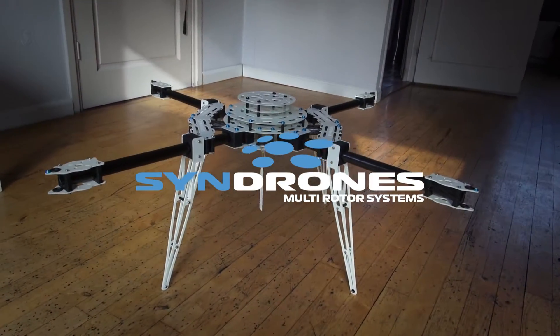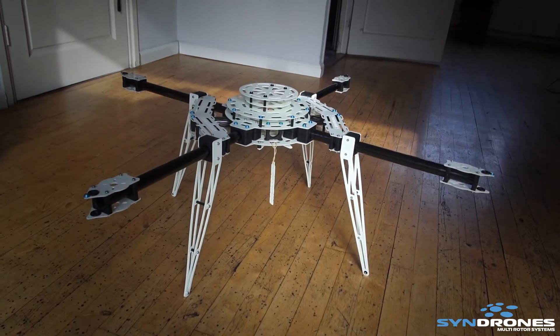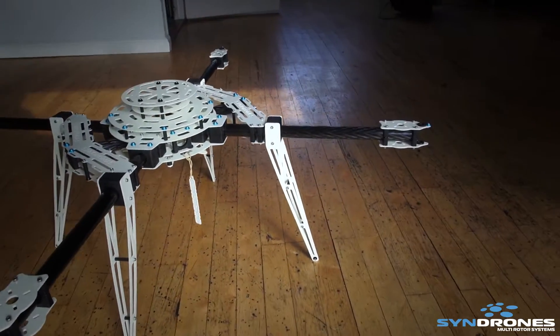Hey, hello everybody, Jacques here. I just wanted to show you guys the first Syndrone X8 that I've built. Here it is.